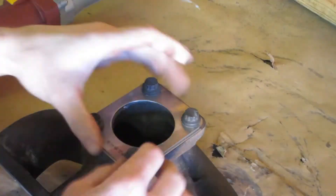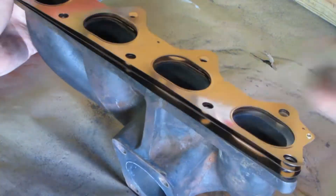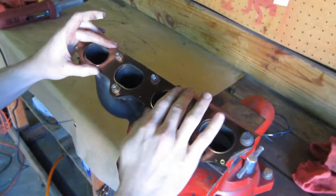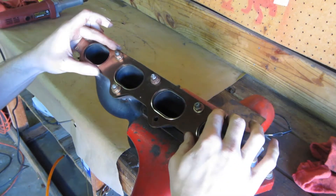Once you reach the outer part of your marking, check your work against your gasket until they match. The same principle applies to the exhaust manifold inlet. Be sure to correctly align the gasket when making your marks — as you can see, pushing the gasket up will have you removing too much material from the roof.